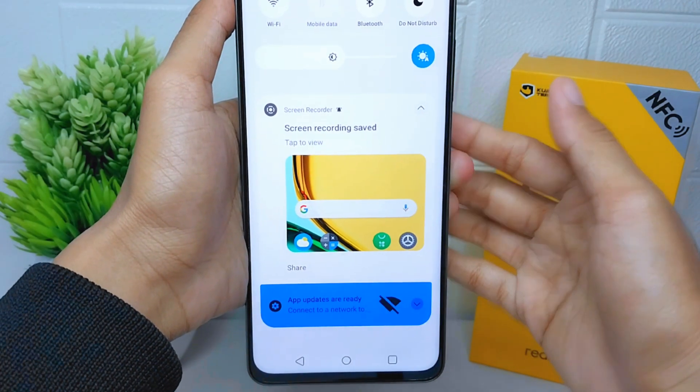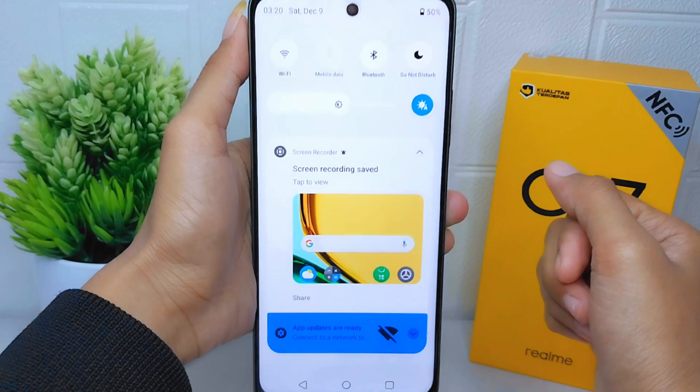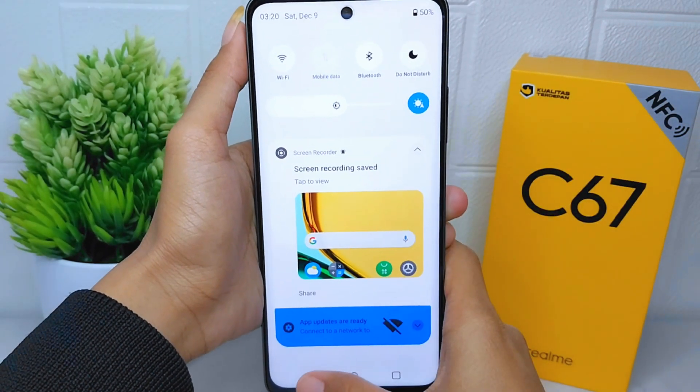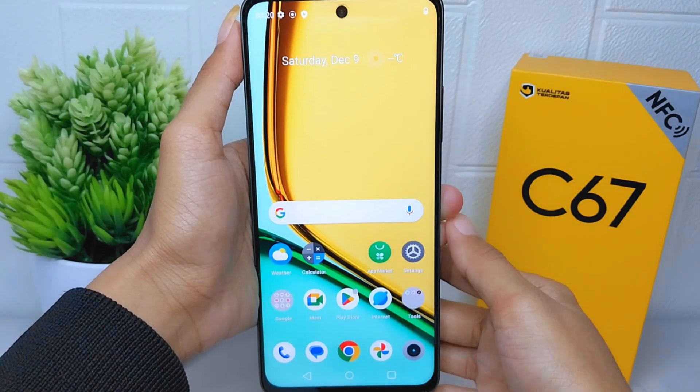That's the tutorial on how to take a screen recording on the Realme C67. If you found this video helpful, don't forget to like and subscribe to get all the information from this channel. Thank you.